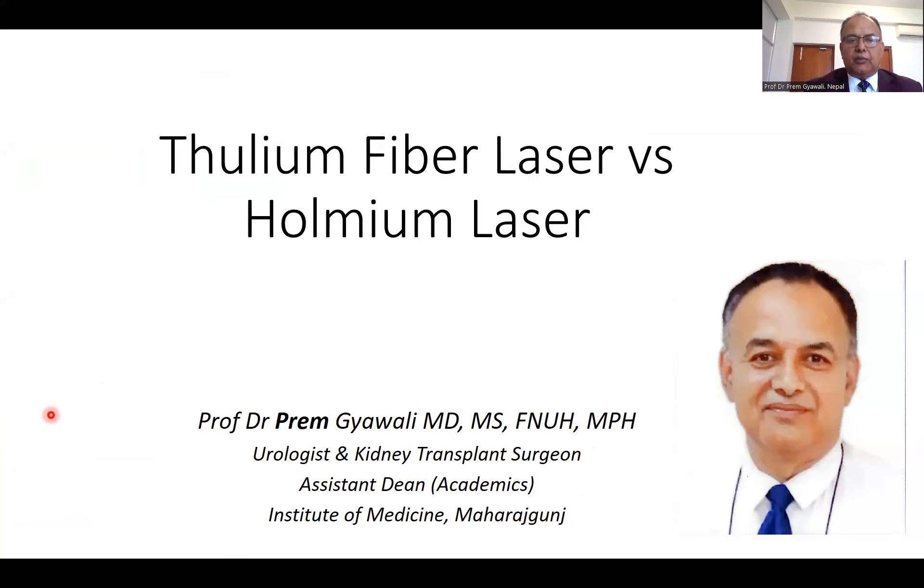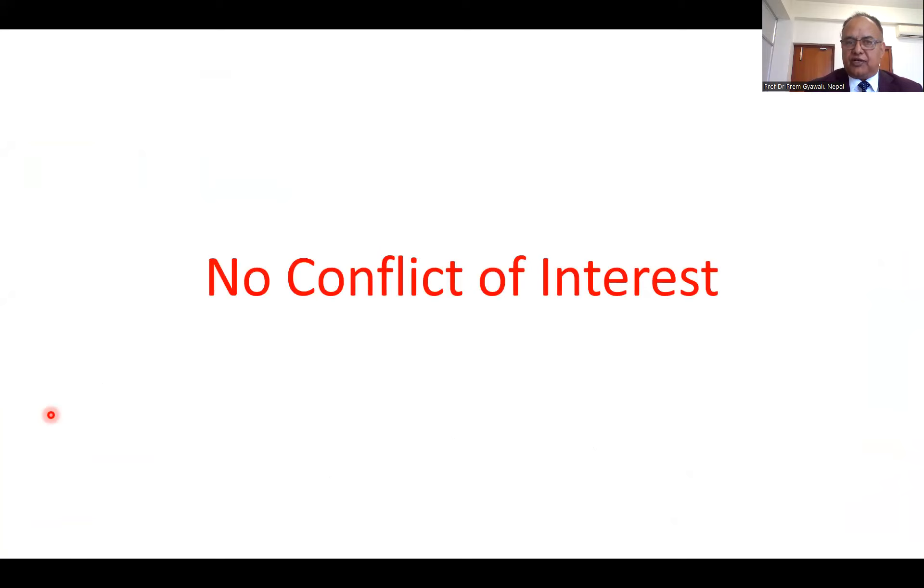Good evening. I'm Dr. Prem Gimali. I'm a urologist and kidney transplant surgeon, and currently I'm assistant dean in the Institute of Medicine, Kathmandu, Nepal. I would like to thank the organizing team for inviting me to talk on the topic of thulium fiber laser versus holmium laser. I don't have any conflict of interest while presenting this topic.